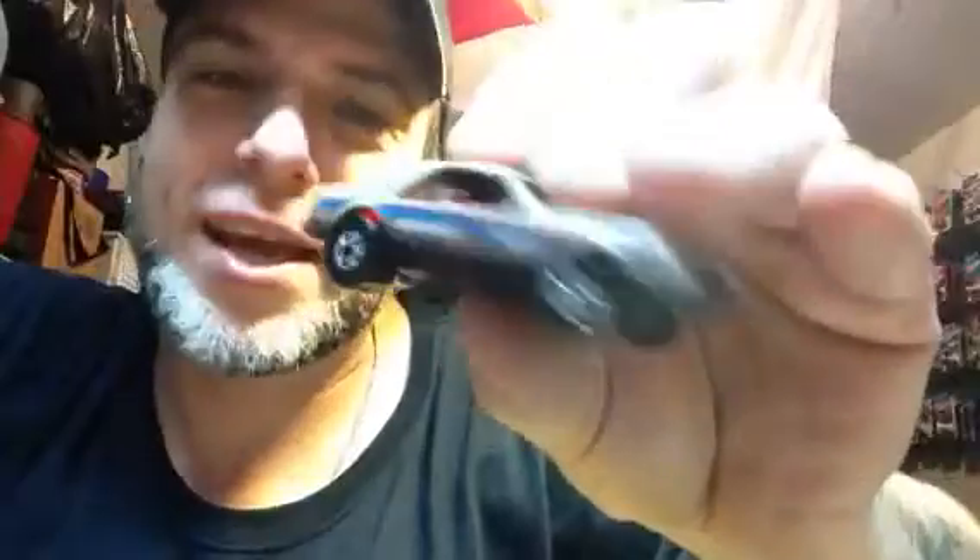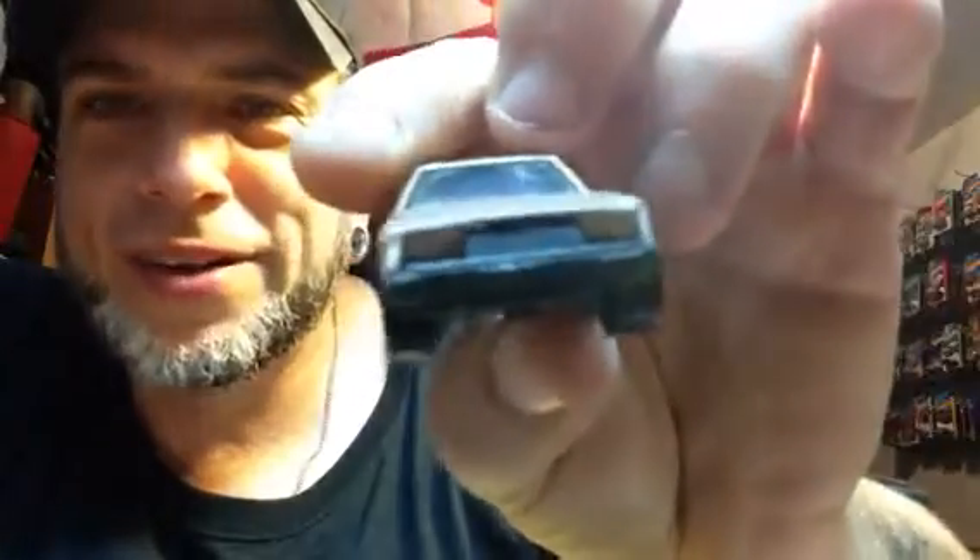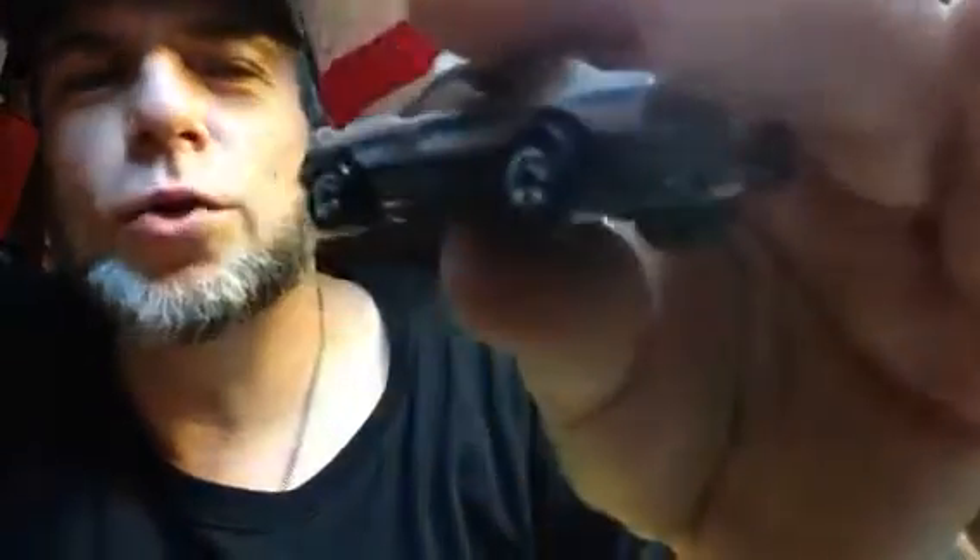I hit the button to say hi, and the first thing I grab is a color changer Fox body Mustang. I've never seen that. Metal on metal. In almost minty shape. It's got a couple little baby flea bites on it, not enough to be bothered.